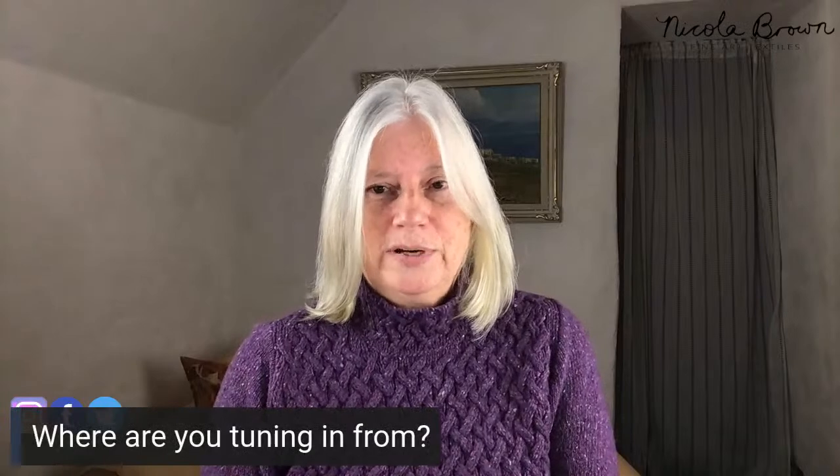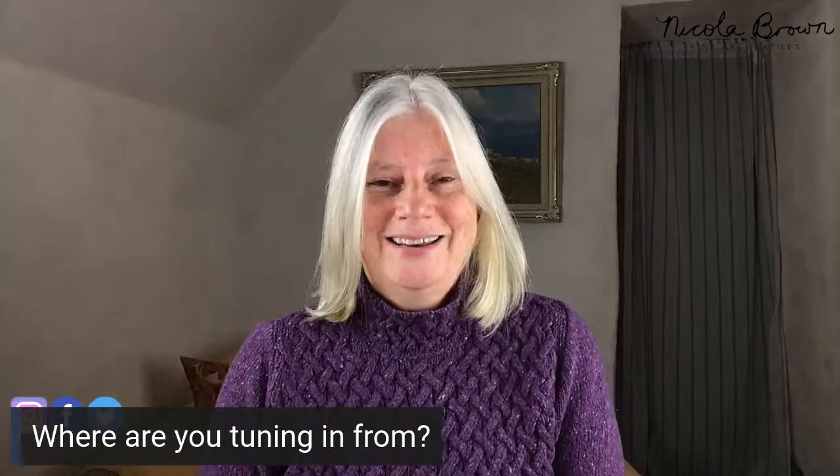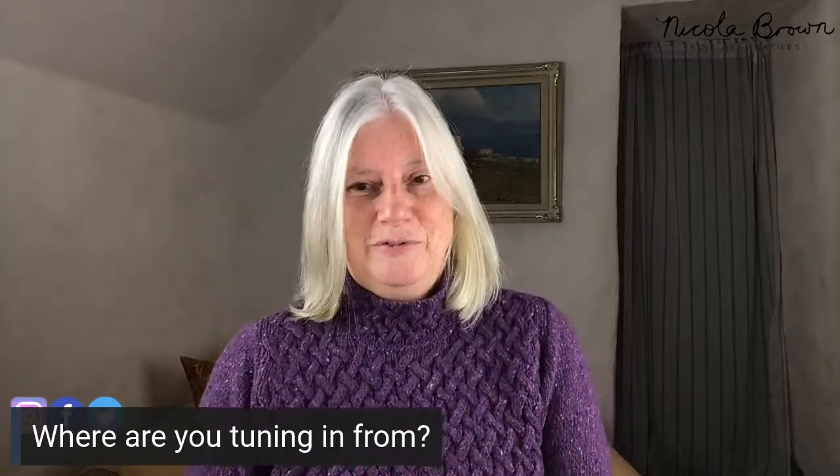I'm an eco-printer and a felt maker, and I grow my own vegetation for colouring my textiles. I'm absolutely passionate about sharing how I do this, and I work primarily without using any traditional powdered mordants. The technique I use for eco-printing is called eco-printing in the dirty pot. Please feel free to drop a comment and let us know where you are tuning in from.